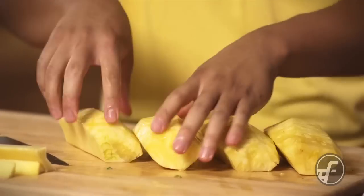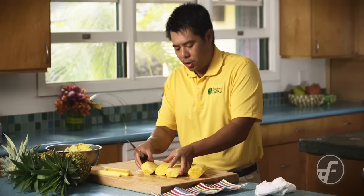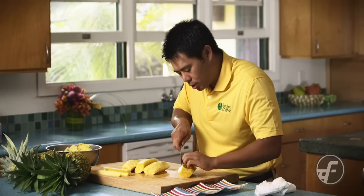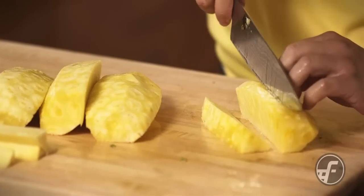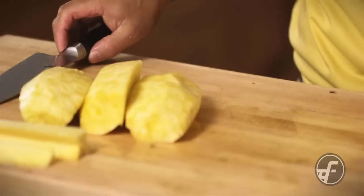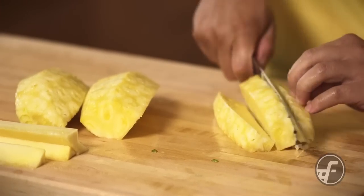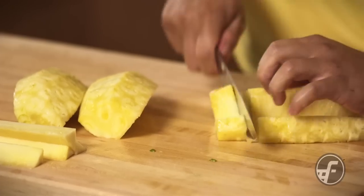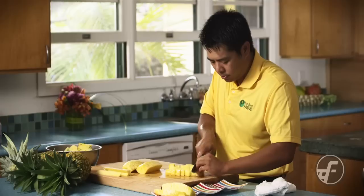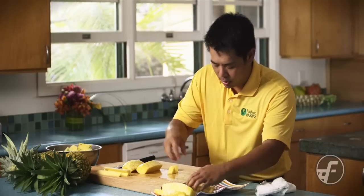And now we have pure edible pieces of pineapple. With these pieces you can go a lot of different directions. You can take these and cut them into spears like that, or you can take the pieces and dice them. So now here's my diced pineapple.